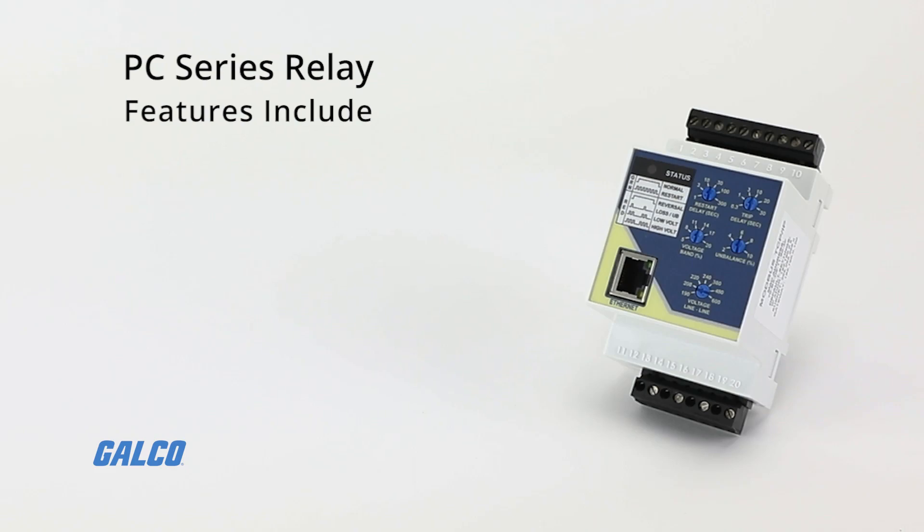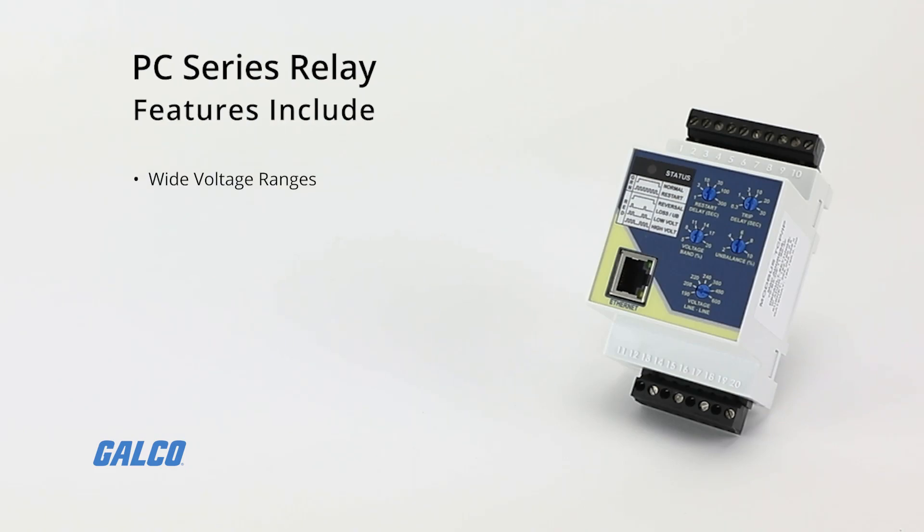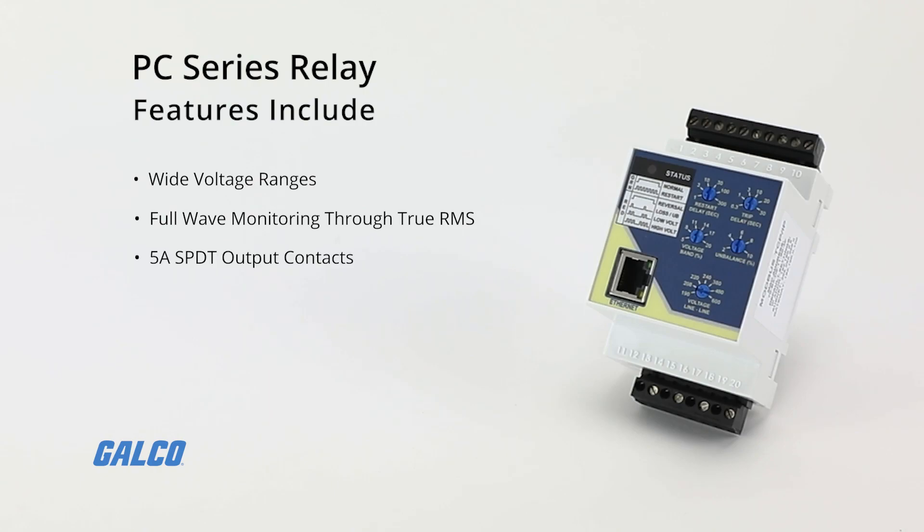Other features include wide voltage ranges that cover more global applications, increased and accurate full-wave monitoring through true RMS voltage measurement, 5-amp SPDT output contacts, RJ45 Modbus connector, and full connection speed of 10 to 100 megabytes as well as half-duplex connection speed.